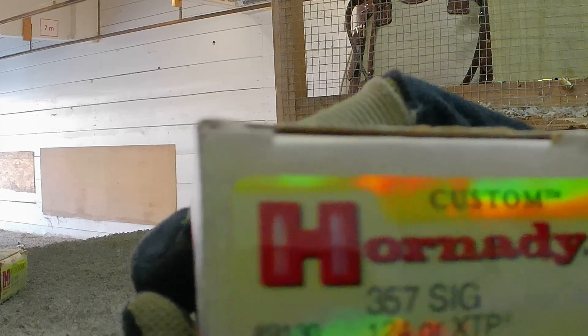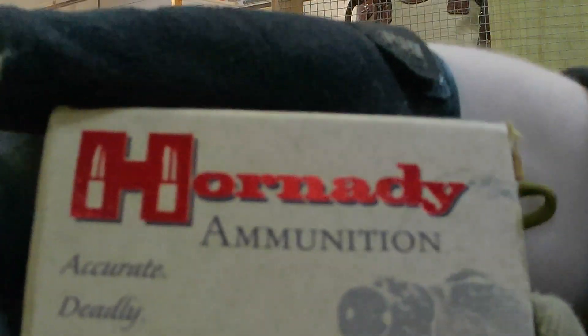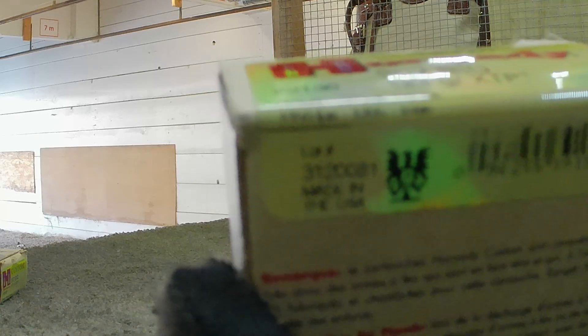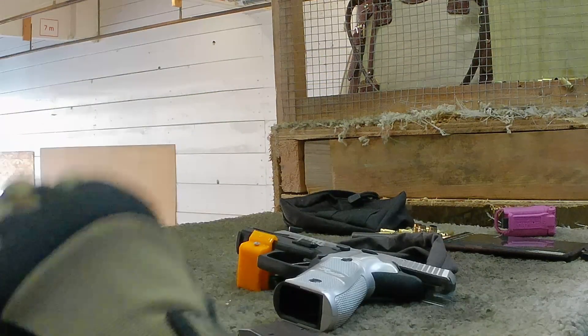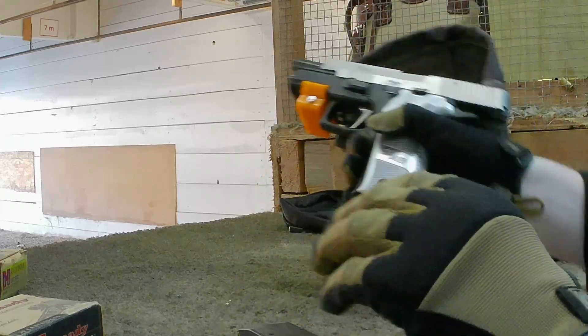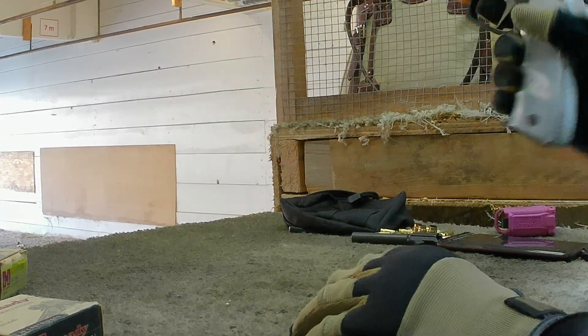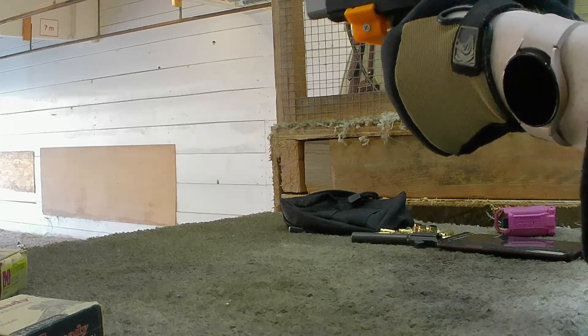Next, we have some Hornady Custom ammo. These are 124 grain XTPs and it's supposed to be 1350 out of the box, which is pretty average for 357 SIG. Let's see what it is.